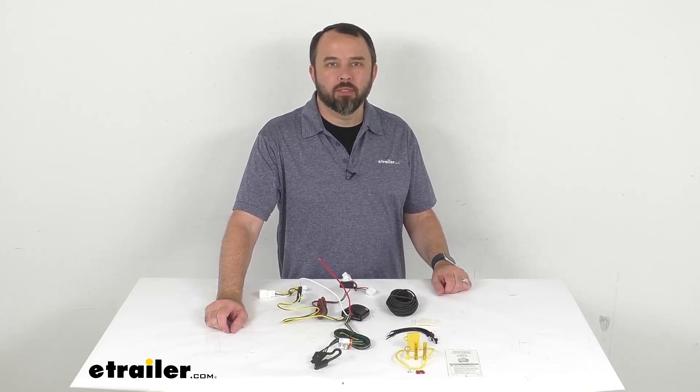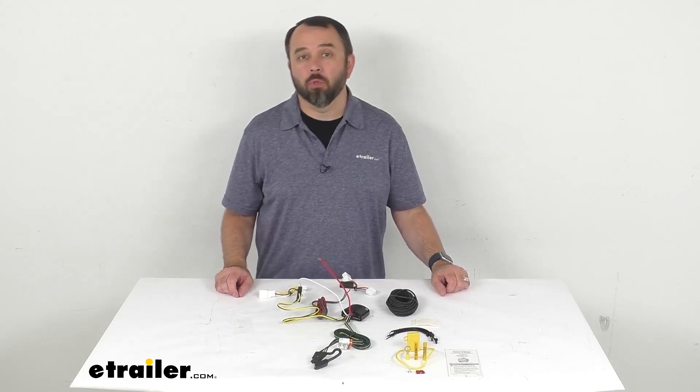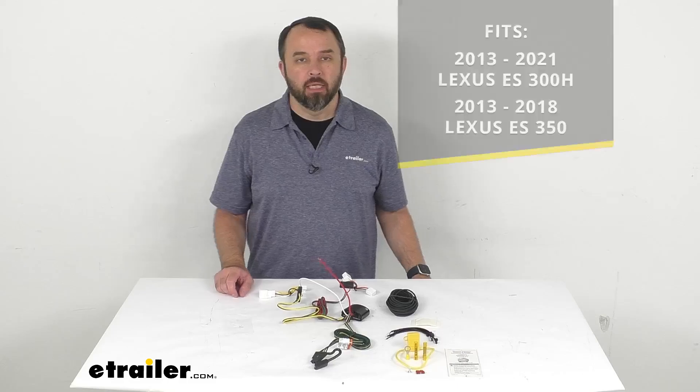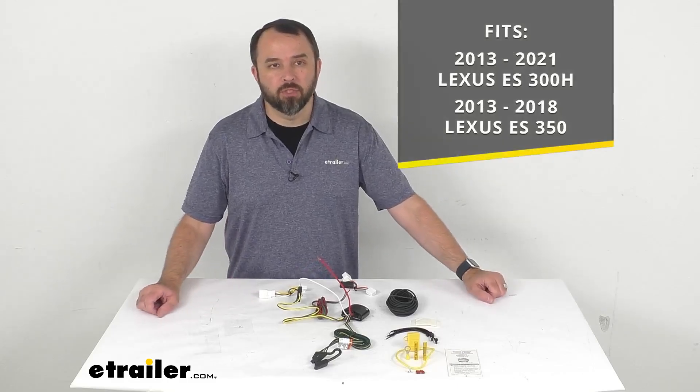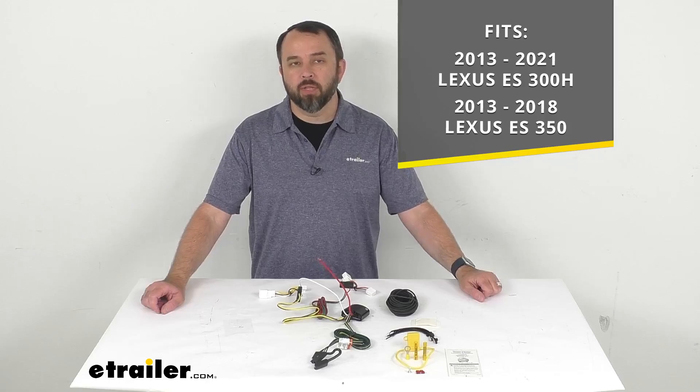Hi everybody, Andy here with etrailer.com. Let's take a look together at this T1 vehicle wiring harness with four-pole flat trailer connector. This wiring harness has been designed to fit your 2013 to 2021 Lexus ES 300h and your 2013 to 2018 Lexus ES 350.